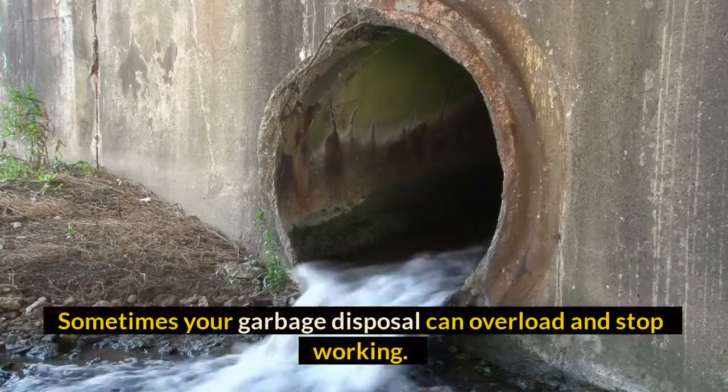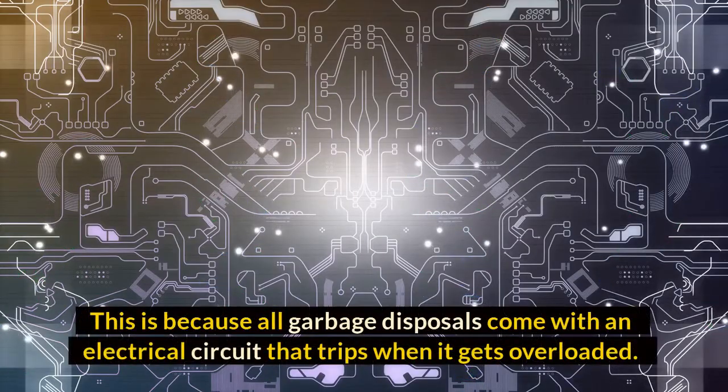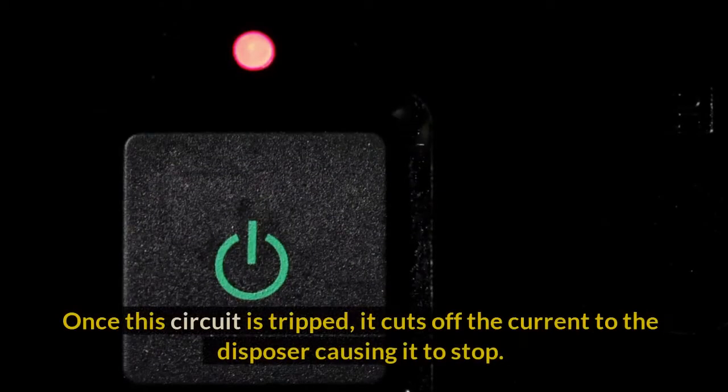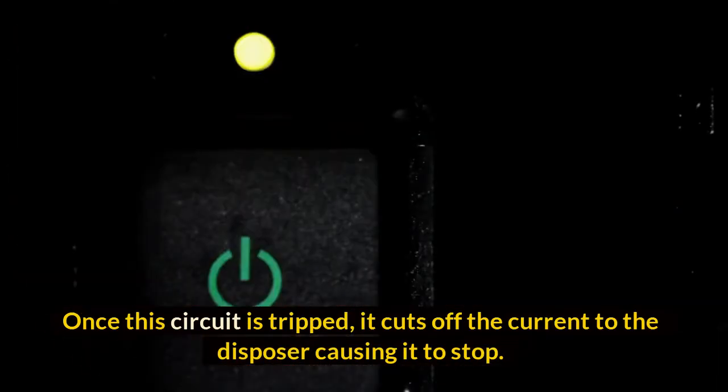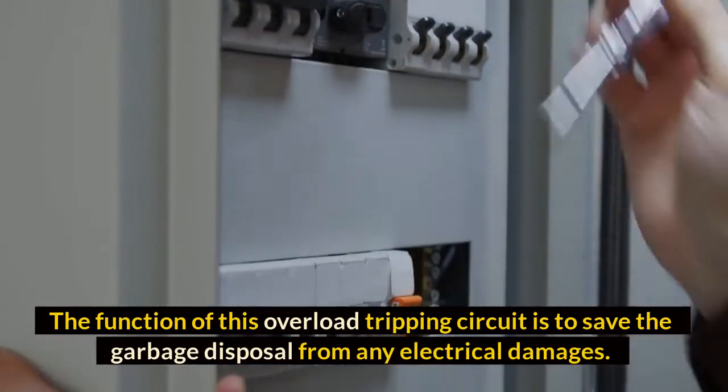Sometimes your garbage disposal can overload and stop working. This is because all garbage disposals come with an electrical circuit that trips when it gets overloaded. Once this circuit is tripped, it cuts off the current to the disposer causing it to stop. The function of this overload tripping circuit is to save the garbage disposal from any electrical damages.